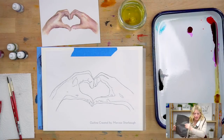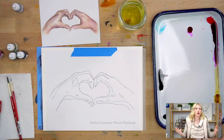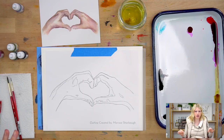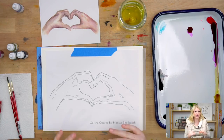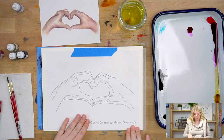We're going to do our outline, then our oath, then our warmups. For your outline - this was our outline contest winner. We have a Facebook group called Let's Make Art Watercolor and we had a contest in November where people could submit outlines and I got to choose one and paint a project around it. This outline was created by Marissa Sharbo.